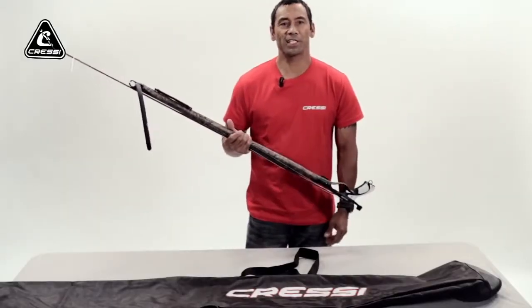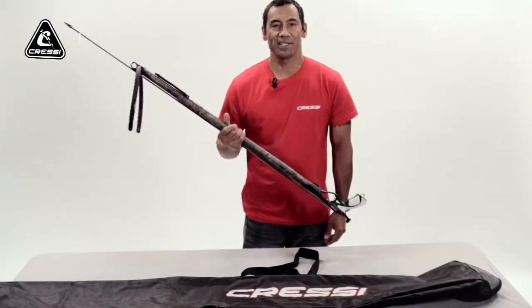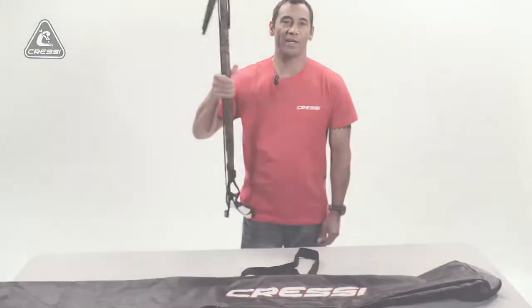There you go — you'll be done for the day. I hope these tips will help you out in your next spearfishing adventure and hope to see you again. Aloha.